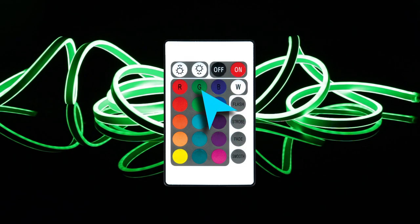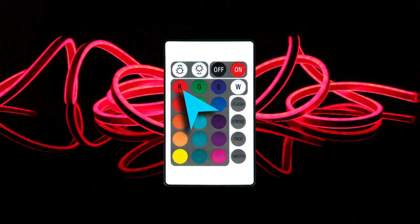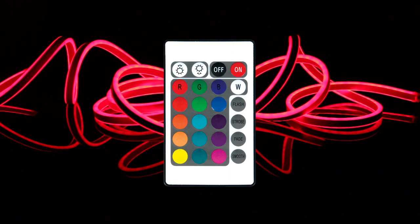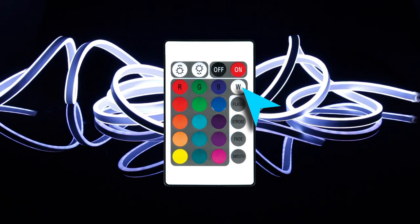Depress button G to change the output channel to green, red, blue, white sequence. Depress button R to change the output channel to red, green, blue, white sequence. In red, green, blue, white mode, press the white button to select the red, green, blue and white channel.